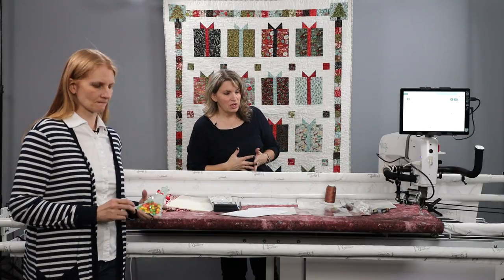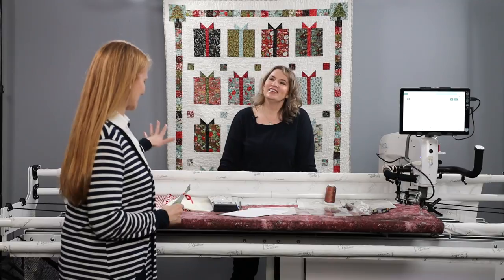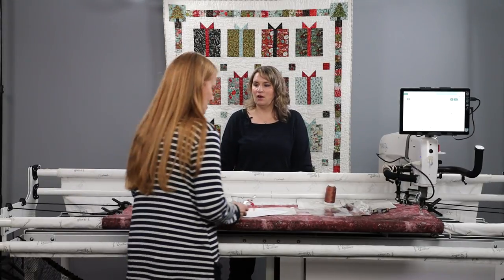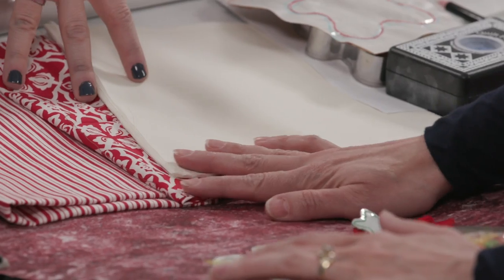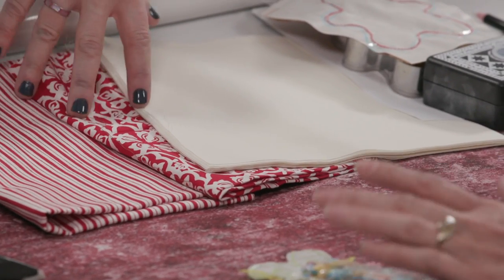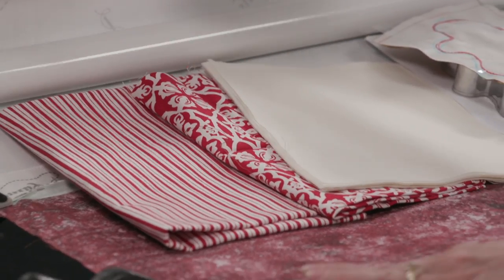So Christina, why don't you walk us through? She's been having a lot of fun working on this in the studio. She threaded the machine for me. So let's look over here at this pile that I have. We've got a variety of fabrics here. I've got fabric already loaded here - thank you very much. With all of our backing fabric, we're going to load it so that the right side is down.